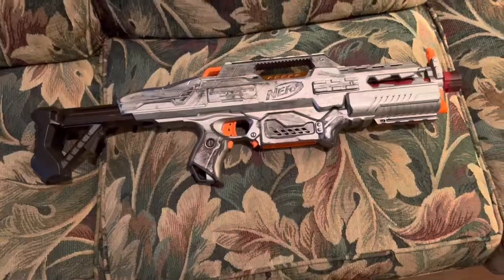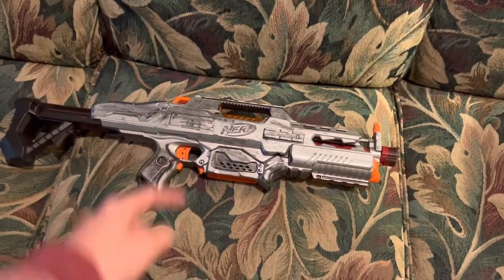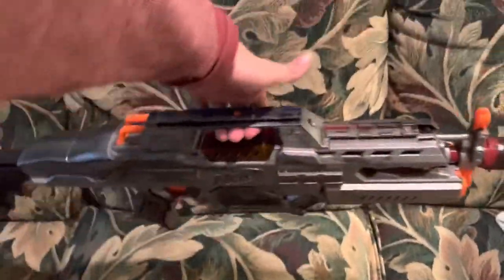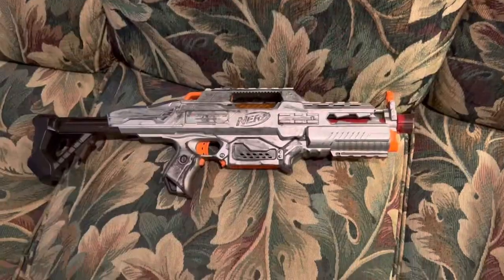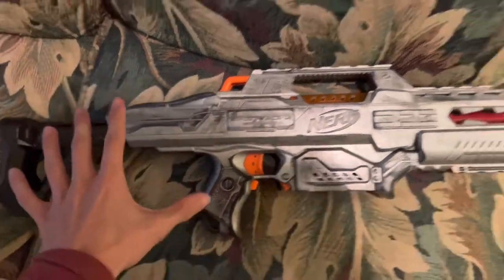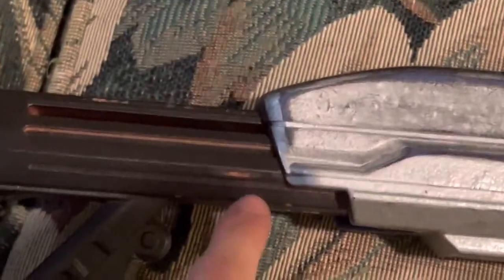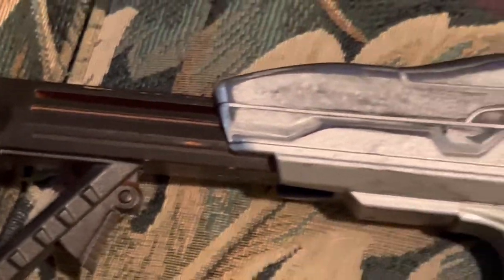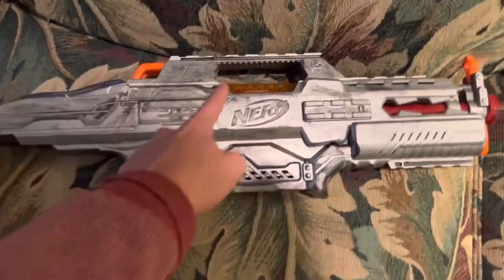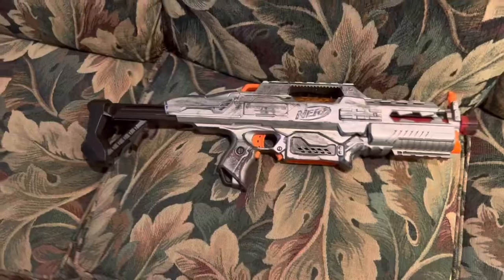One thing this blaster does right: you see that carry handle at the top? Remember how in my Moto Stroke review I said those carry handles never work because the weighting is always too far to the back or front? This one is perfectly balanced — like a briefcase — and they did that by having the batteries up top but all the internals over here, so it balances itself out. Plus, this adjustable stock makes it even more balanced. Your blaster is always going to be balanced front to back because the magazine sits directly under the grip.